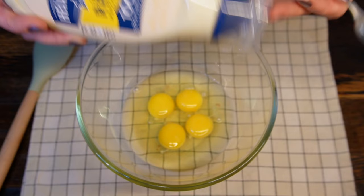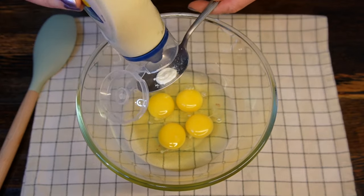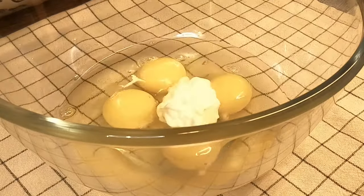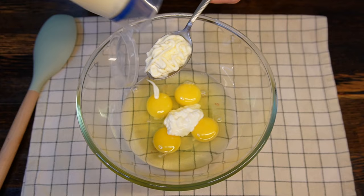Break four medium eggs into a different mixing bowl and start adding full fat mayonnaise — four full tablespoons. If you want to measure it on scales, that would be 70 grams.